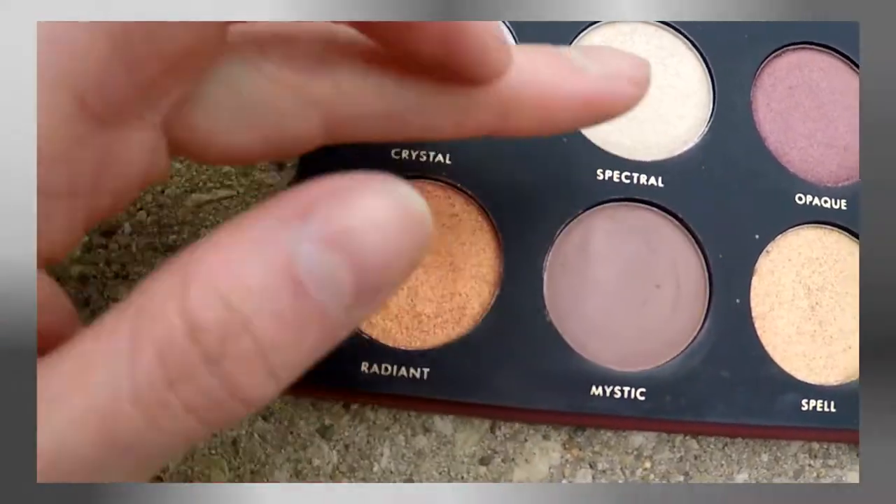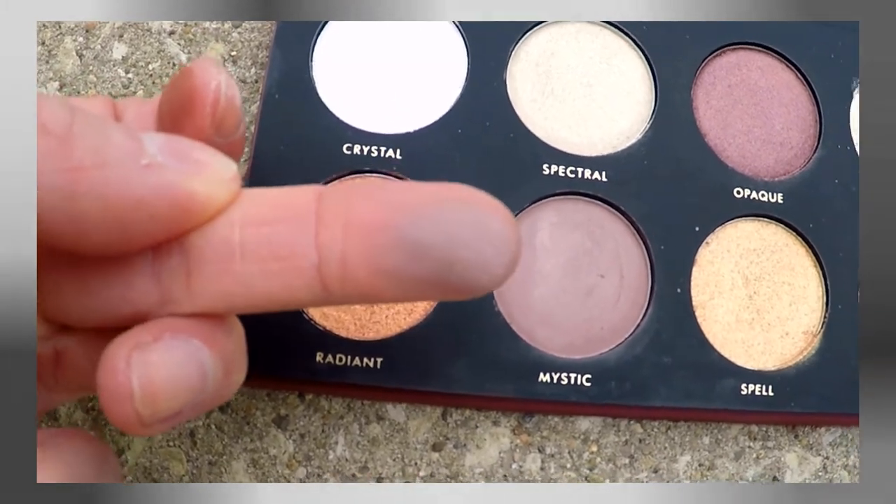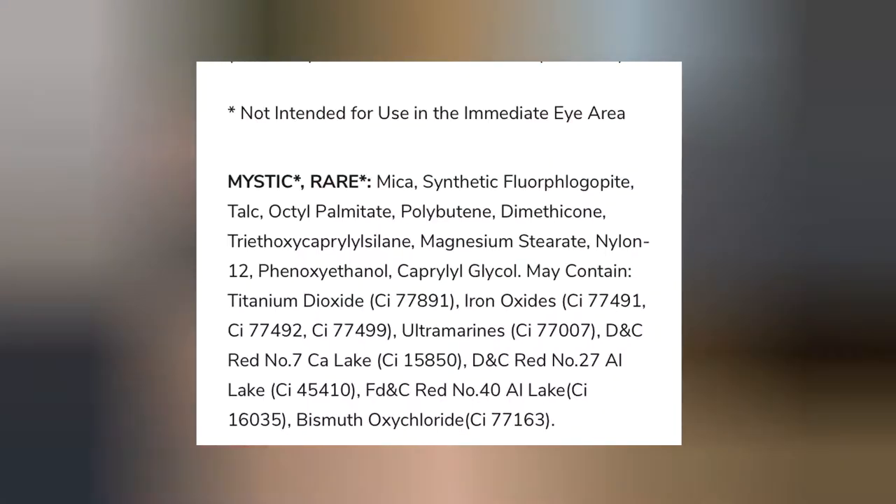I'm going to start by taking the shade Mystic and just running that along my crease and starting to build up the outer part of my eye. It surprises me that this is one of the shades that says 'not intended for use around the eye area.' I thought maybe it's because it's a pigment, but in working with it, it doesn't really act like other pigments I've used — it's a nice buildable formula, not super pigmented like most pigments are.